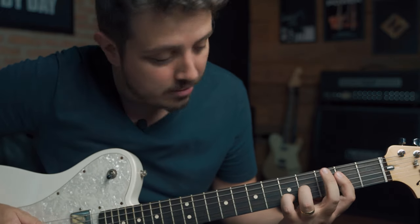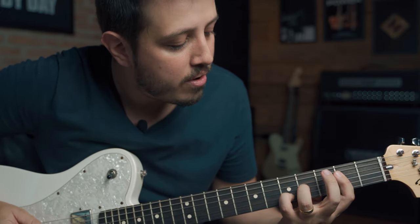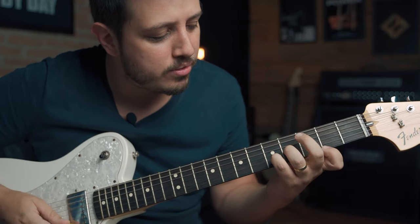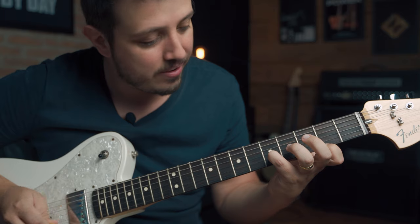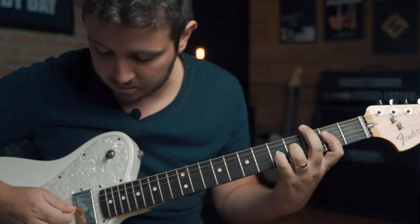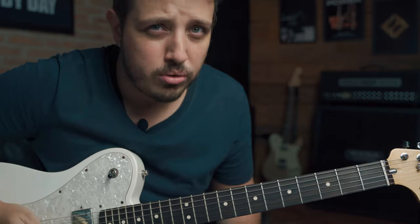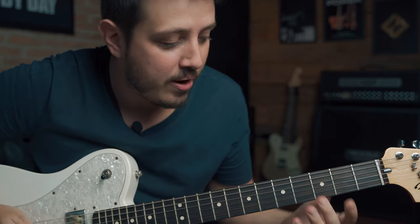And we're gonna play like this. Remember to play these two notes together. It's gonna sound like this. So let's take a look at all the chords together.